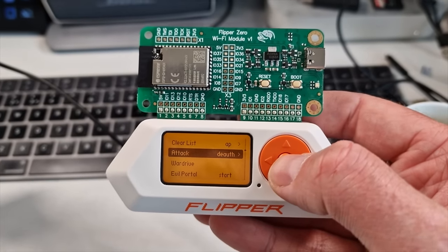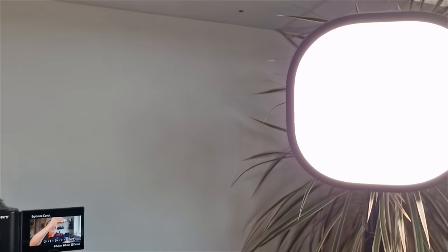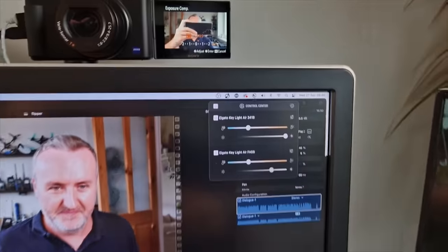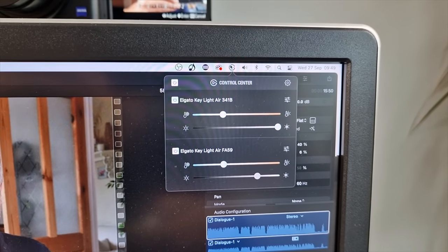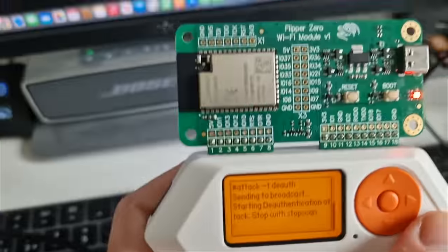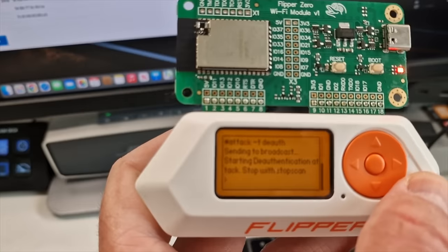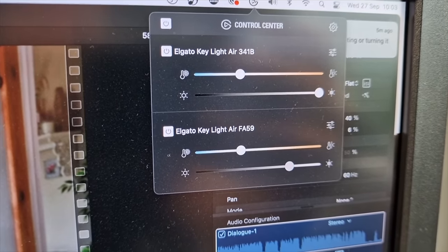Here on my own Wi-Fi network I'm showing the flipper zero with the Wi-Fi board de-authenticating my lights off of my network. So if we hit that, it will start the de-authentication — you get a red light and watch this. In a second you should see these lights basically get completely disconnected from my network. It's just knocked one of them off, now they've all gone completely. If we stop this now, you see they've pretty instantly come back. The other one will come back in a second as well. It's mad, isn't it?